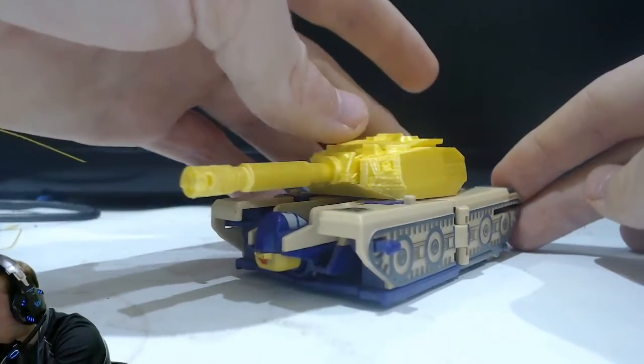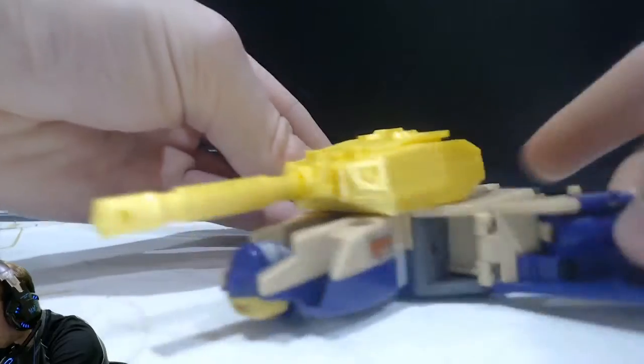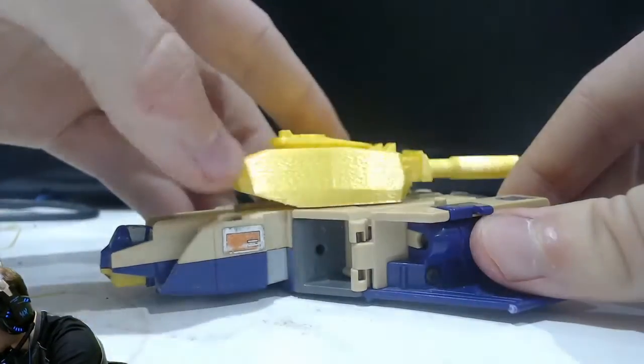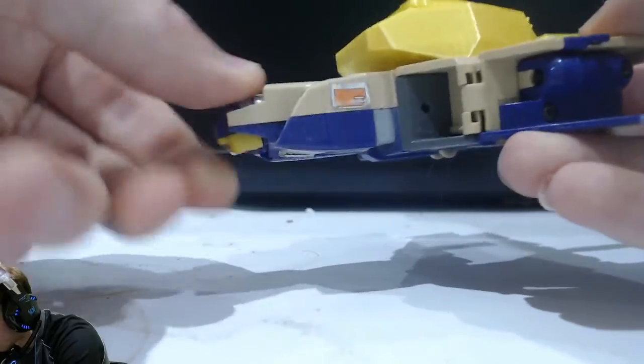So does this affect anything in any of his other modes? I'm going to take him to jet mode. This is designed to slide, which is very, very nice, to be able to slide so we can have that portion out at the back.